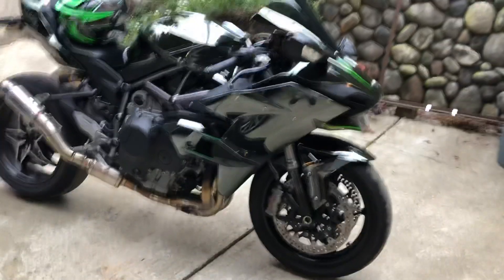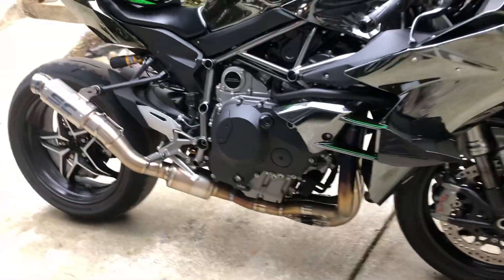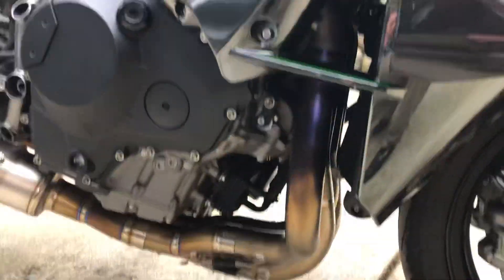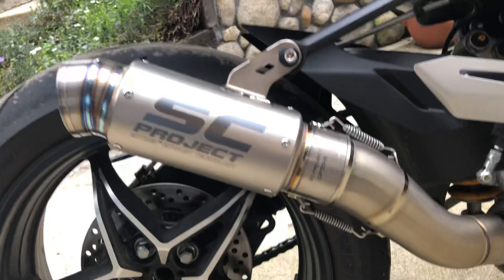Alright folks, here we are. I just got home, got the new full exhaust system installed. That's an Akrapovic Evolution Titanium Ray Spec Header, mated to the SC Project MotoGP Exhaust Technology Slip-On.